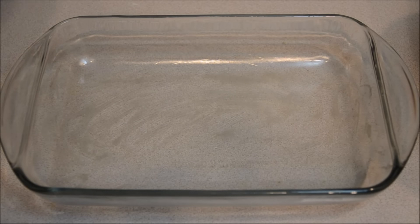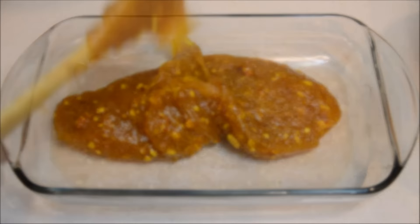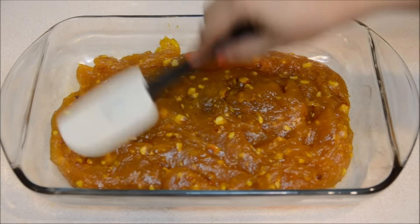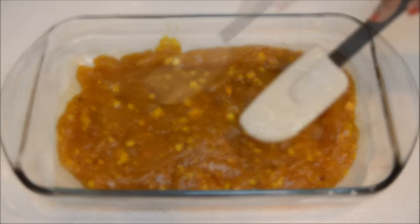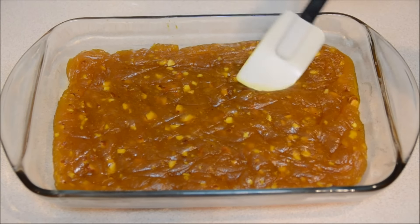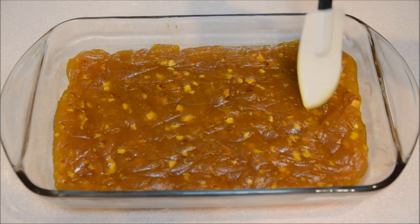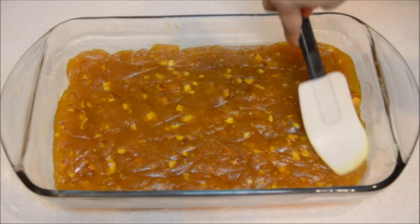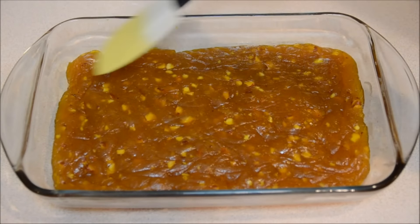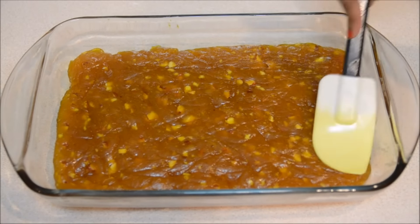I have my greased container, I'm adding the mango halwa to it and now I'm going to spread it evenly. This mango halwa will taste something like — in Odisha we find amber soda — the taste is quite close to that. This is well spread now, I'll let it get completely cold and then I'll cut it.